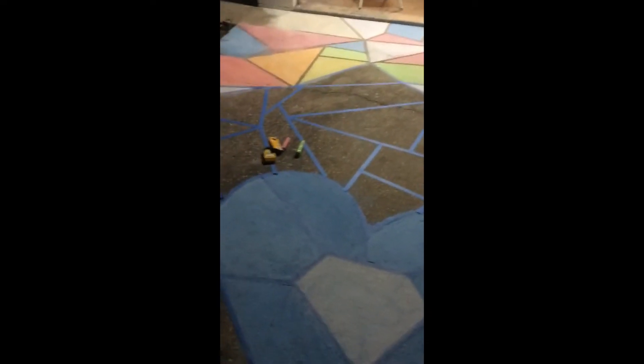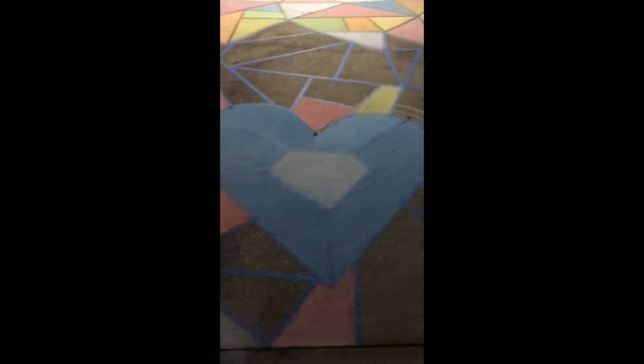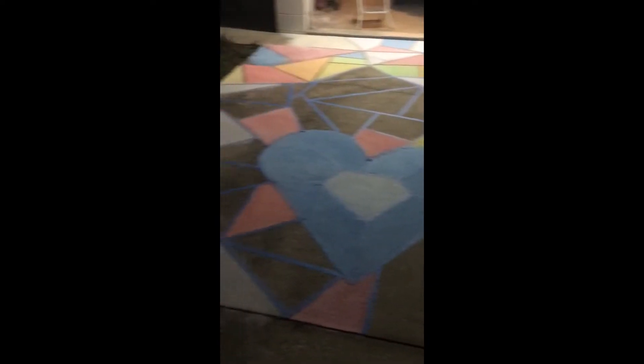We don't have a lot of chalk and I don't know when it's gonna rain, so we're taking videos as we go, which means there's gonna be a lot more clips. We're going to the store tomorrow to find more chalk.